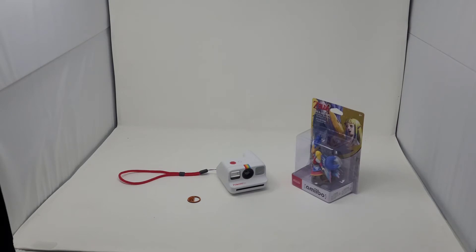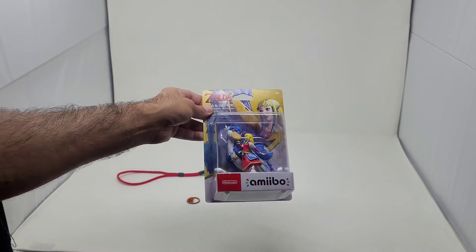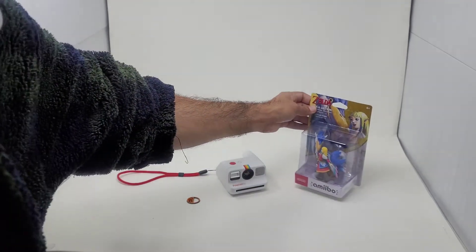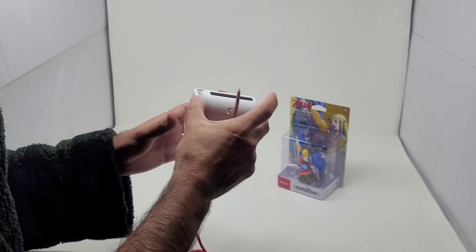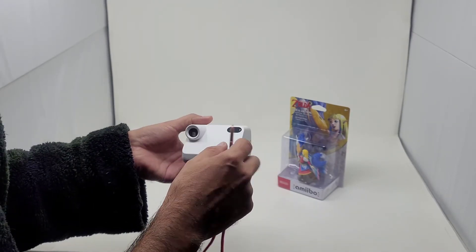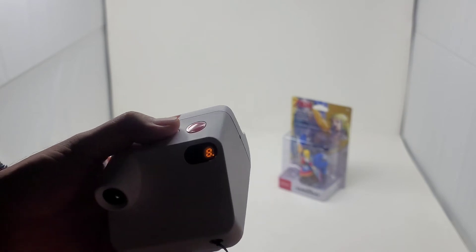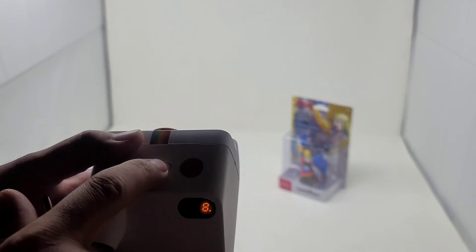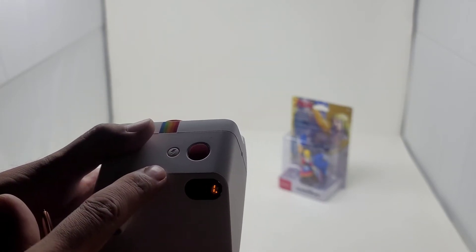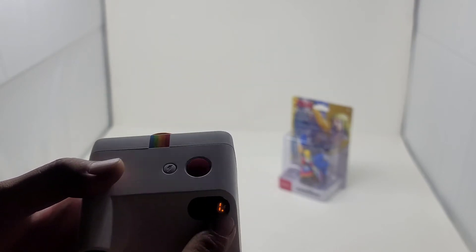Now we're ready to take a test shot with the splitzer and the Polaroid Go. I'm going to be taking a picture of this Zelda Amiibo still in the packaging. First, apply the splitzer onto the magnetic strip and turn on the camera. Now we're going to set it to double exposure mode — you do that by double pressing the flash button. You'll see the number one, which tells you it's ready for the first double exposure shot.